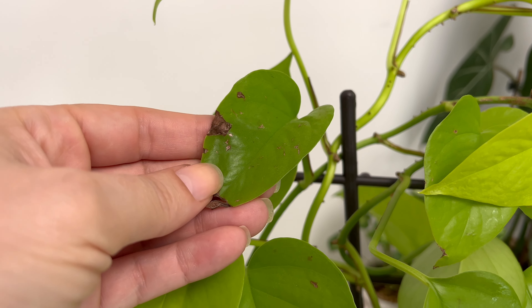Propagating Neon Pothos is a rewarding way to expand your plant collection. The process involves taking stem cuttings and rooting them in water or a well-draining potting mix. Ensure the cuttings have at least two nodes from where the roots will develop. For a step-by-step guide, you can watch my video on propagating Golden Pothos, as the procedure is very similar. I demonstrate each stage of propagating from stem cuttings, providing detailed instructions and results.